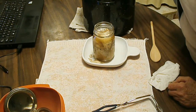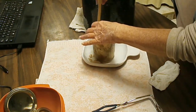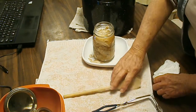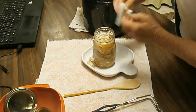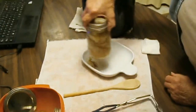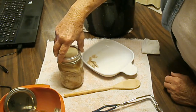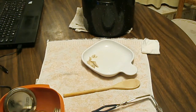Bring it up to one inch headspace, work out the air bubbles, and wipe the rim of the jar very well. Put on a lid, put on a ring — tighten it until it just starts to turn on the towel, that's all. Then put it in the canner and continue filling one jar at a time.